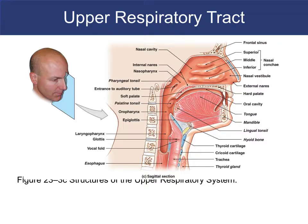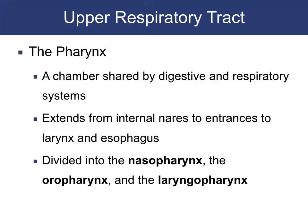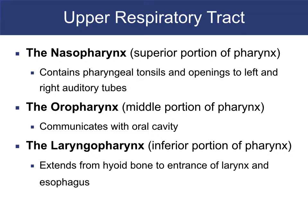This is a sagittal section. The pharynx is this chamber shared by both the digestive and respiratory system. It goes from the internal nares at the top of the nasopharynx down to the entrances of the larynx and esophagus. It's divided into the nasopharynx, oropharynx — which connects to the mouth — and the laryngopharynx around the larynx. The nasopharynx has the adenoids and openings to the right and left auditory tubes.